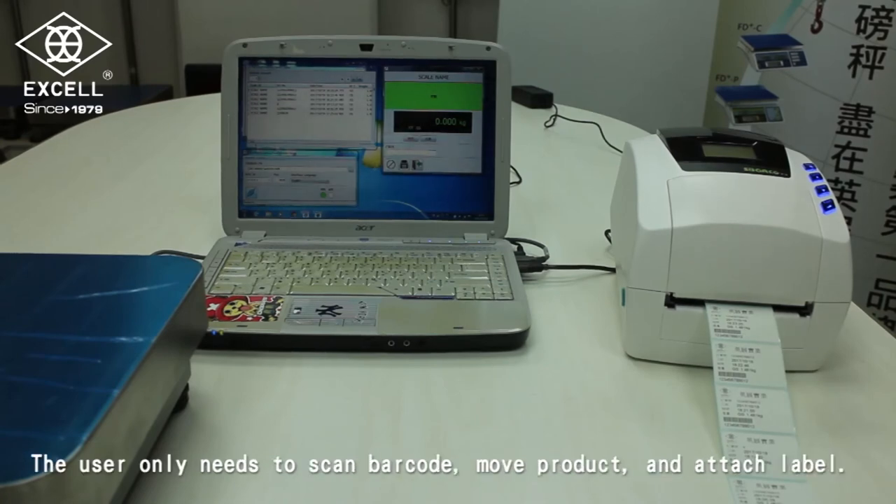The user only needs to scan the barcode, move the product, and attach the label.